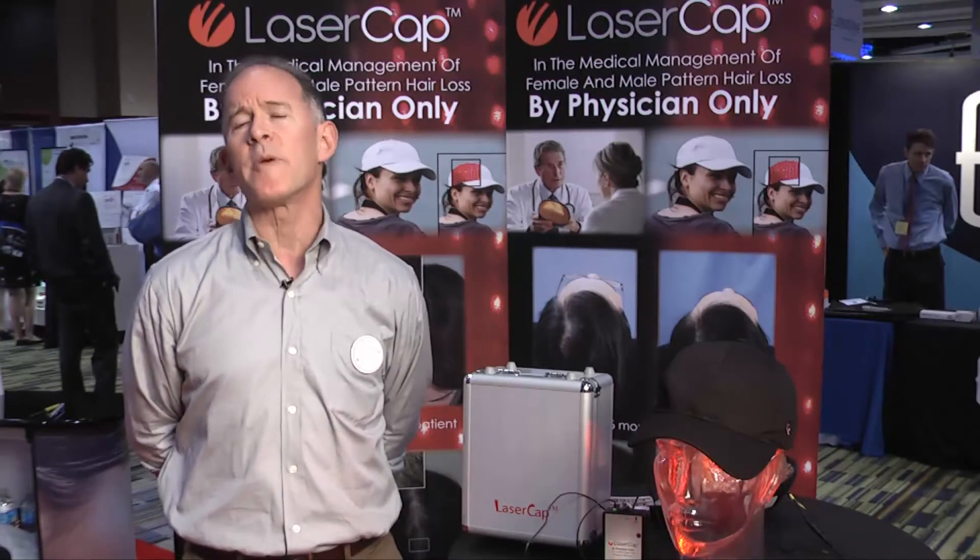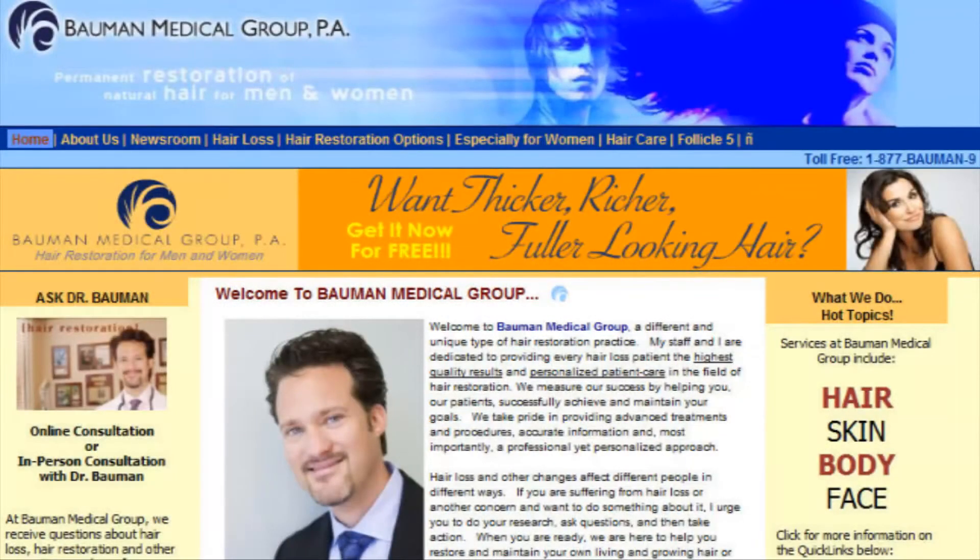So compliance historically has been very difficult. I'm a board certified hair restoration physician. I've been in practice for over a decade and we help patients look good and feel good by helping them maintain and restore their own living and growing hair.